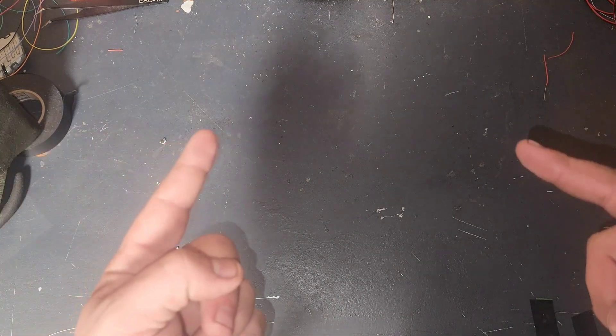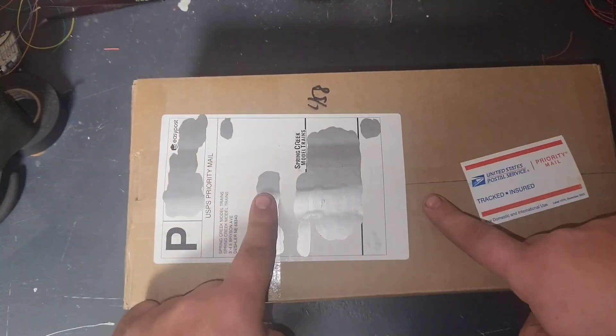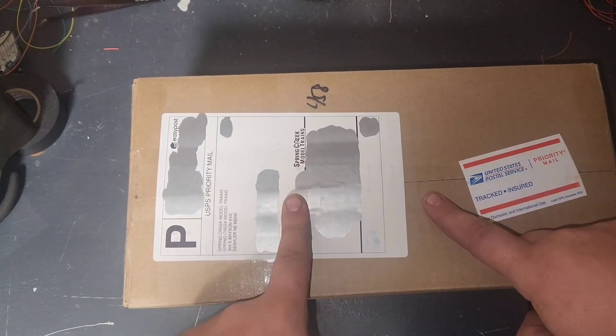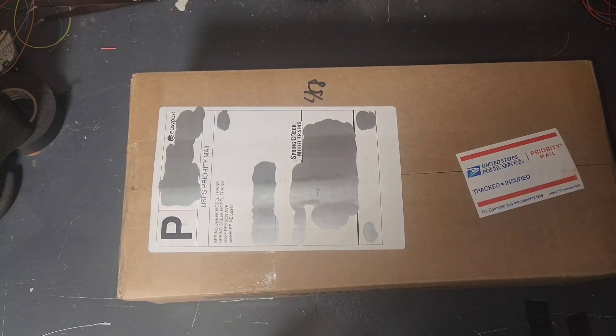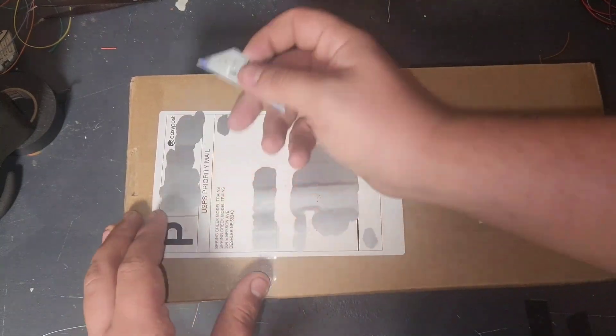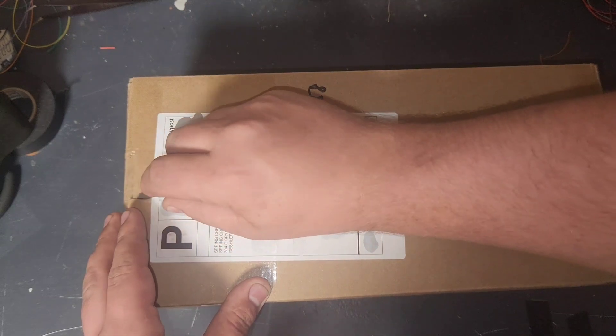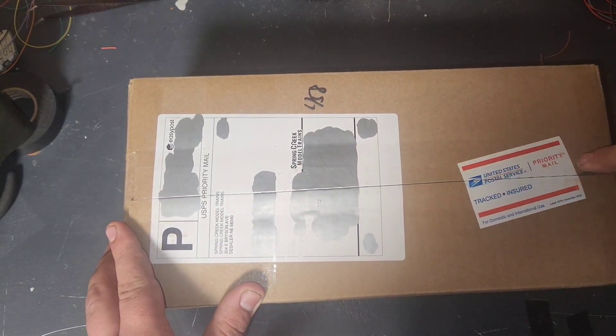What's going on YouTube, Burlington Northern HO fan here. Today we've got another locomotive unboxing video from Spring Creek Model Trains. I haven't found my knife but I've got a razor blade that'll do just fine. This is going to be the first time seeing this — it's still taped up.